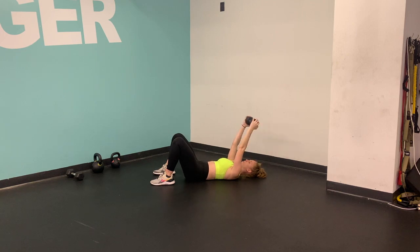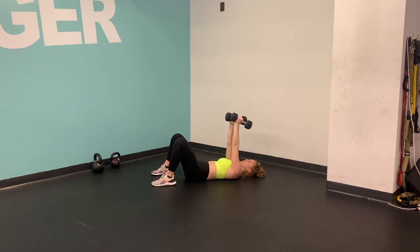The upper part of my arm does not move — it's simply the forearm, AKA skull crushers. Option to grab a second dumbbell here to add a little bit of instability to this movement and add a little bit more weight.